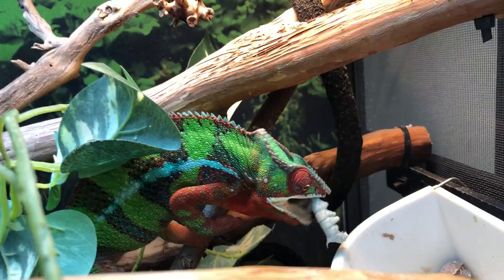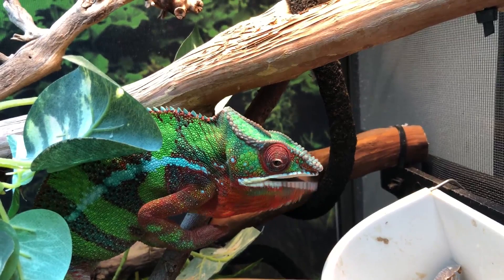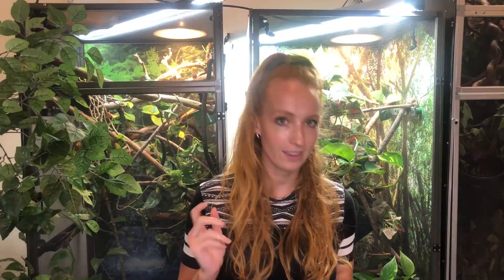I asked you guys on Instagram to give me any questions you had about hornworms. A lot of them were similar, so I decided to make a whole video — a Q&A on hornworms pretty much. We'll start with the first question: how often do you feed them to your chameleons?